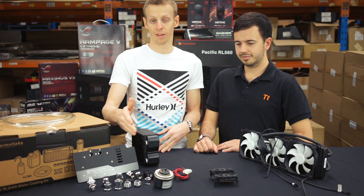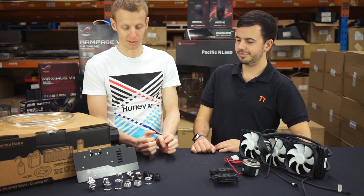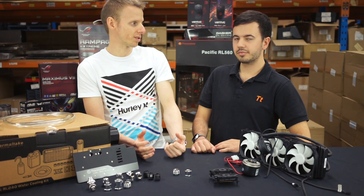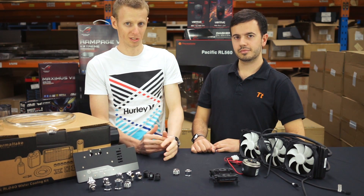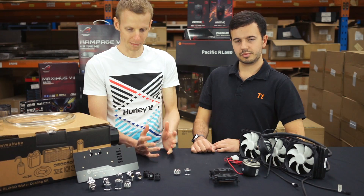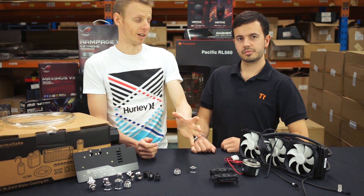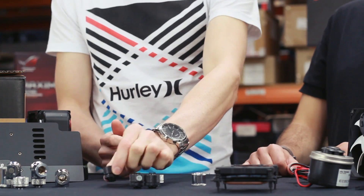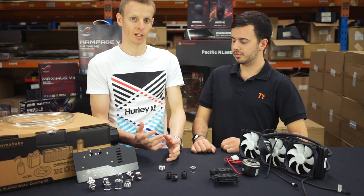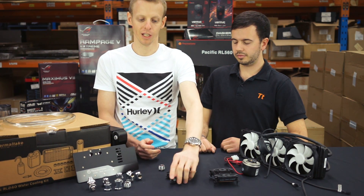These little fittings are where a lot of the money comes from in a custom build. Basic non-rotary fittings start at $3–$4 USD, going all the way up to $10–$15 USD. Unlike a water block where you just need one, you need many fittings — each device takes two, so you need upwards of 10 fittings just for a basic tubing loop, and typically 10 to 16 fittings total.